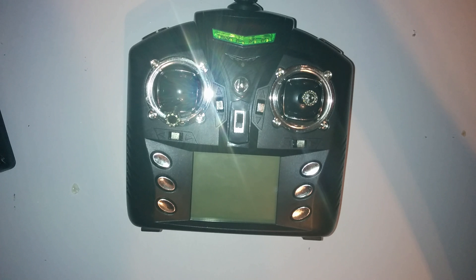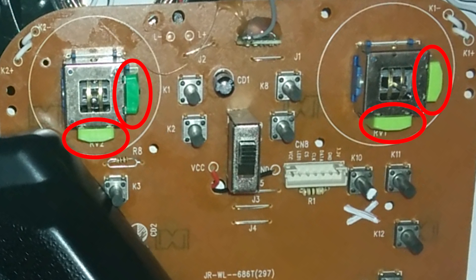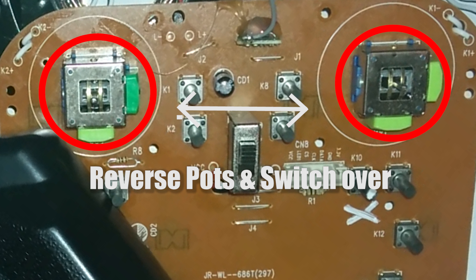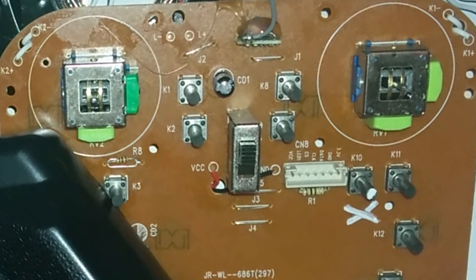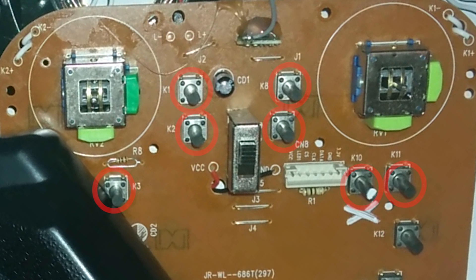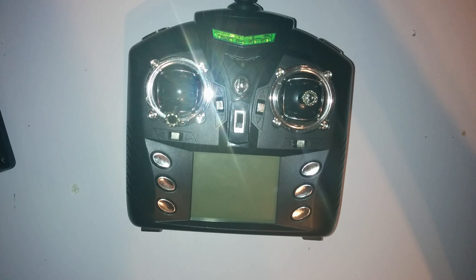This will only work on transmitters where the control pots are soldered direct to the circuit board. Luckily with toy grade transmitters this is usually the case. Each pot has six pins, three for each axis. We simply desolder these parts from the board and bend the pins to the side so they no longer make contact. We then add 28 gauge lengths of wire, solder them to the pins, and solder the other end to the desired axis, therefore switching them over. This method leaves the trims in the same place, which is not a big deal. It's easier than it sounds, so let's convert mode 2 to mode 1 using the V686 transmitter.